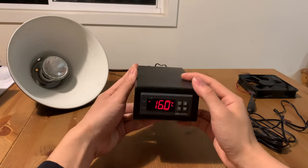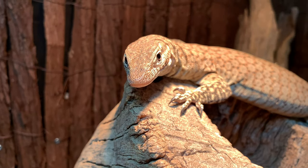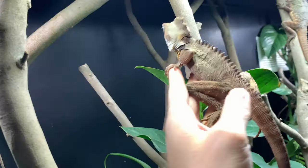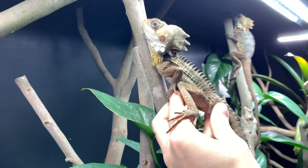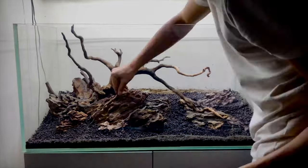Thermostats are useful pieces of equipment, there's no doubt about that. They can be used in a wide range of applications such as controlling heat lamps for reptiles, maintaining a constant temperature for incubators, turning on fans automatically when it gets too hot, or serving as a backup kill switch in case an aquarium heater malfunctions.